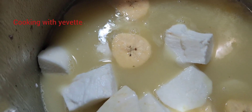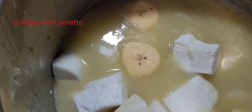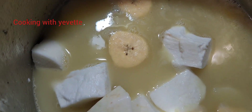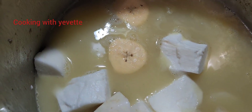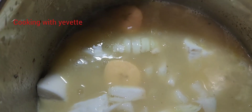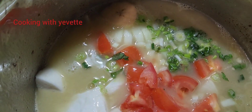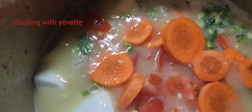So I've finished pressuring the peas and the corn. I just added the provision. Now I'm going to add the onion, tomato, and carrots. All right.